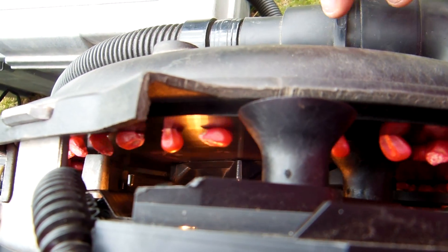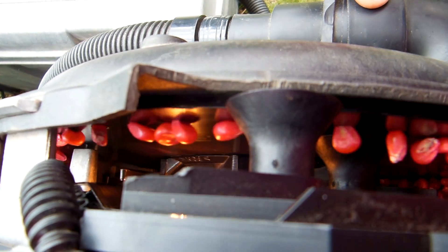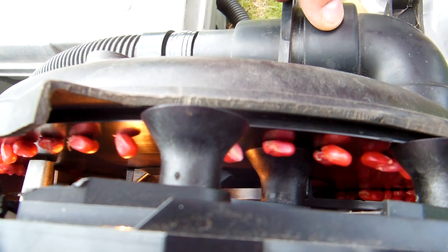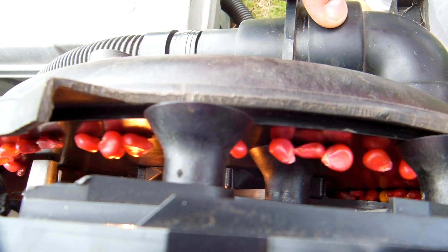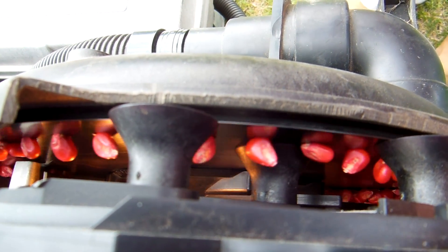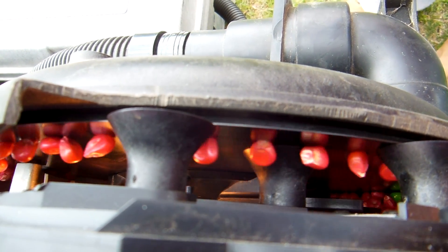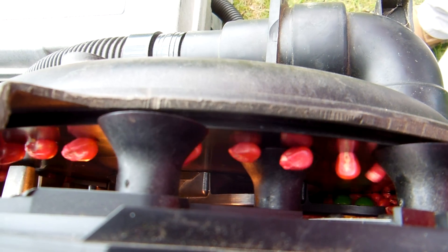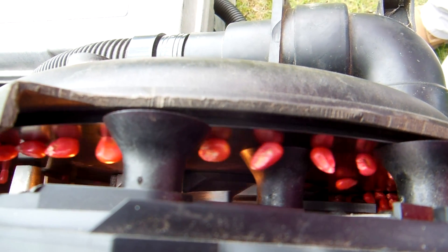What we're looking at here is how the singulator works on the early riser row unit. We have it wide open and you can see doubles and triples going by. We adjust our singulator to number three, which is the usual setting for corn, and then we'll see the seeds get knocked off by the singulator.